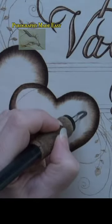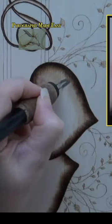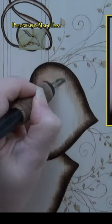I am using uniform strokes as my burn method. If possible, burn with the wood grain, and this will be a lot easier to do.